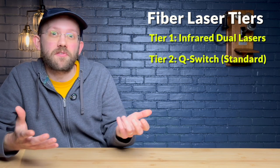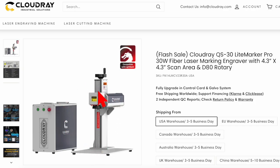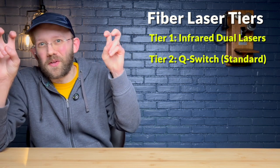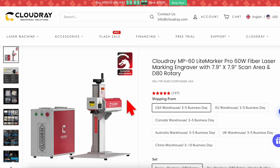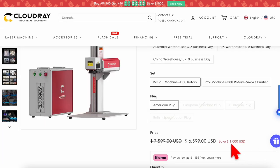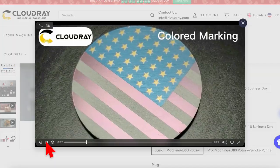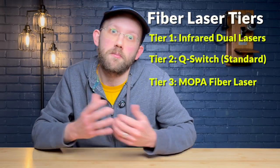The second tier is what's called a Q-switch — basically your standard fiber laser. Examples include an Omtek or Cloudray model. For these, you're getting around 20 to 50 watts and it's going to cost anywhere from $1,500 to $4,000 plus. This is essentially the entry level into the real fiber laser category. The third tier is Mopa fiber lasers — here is a Cloudray and an Omtek example. This kind of machine gives you anywhere from 20 up to 100 watts and costs anywhere from $3,000 to $9,000 plus. Mopa lasers give you a larger range of frequencies, which is what allows you to do color engravings on metal. A standard Q-switch fiber laser can do some colors as well, but Mopa lasers are much better at it.